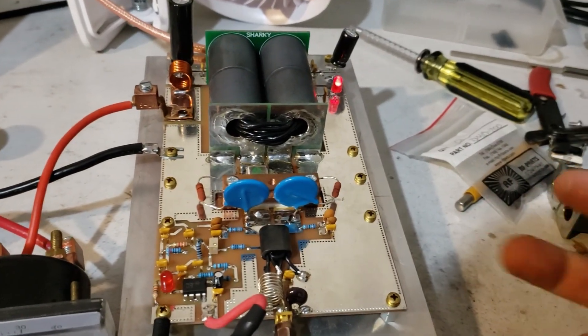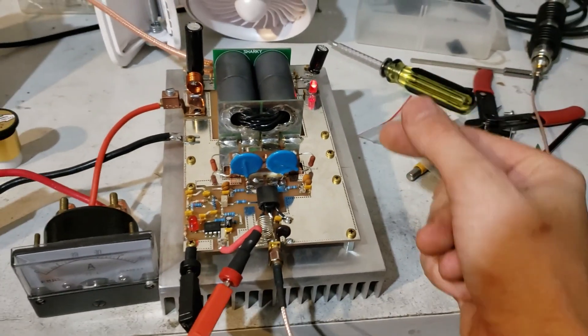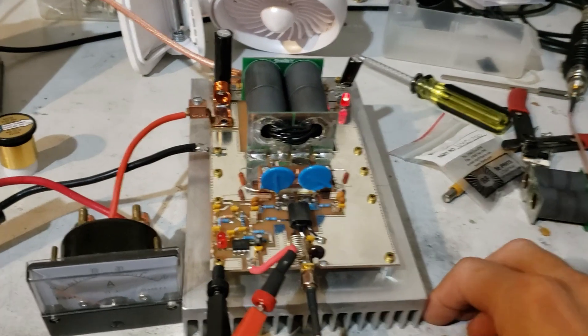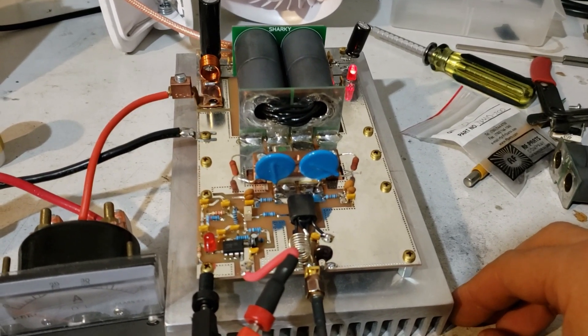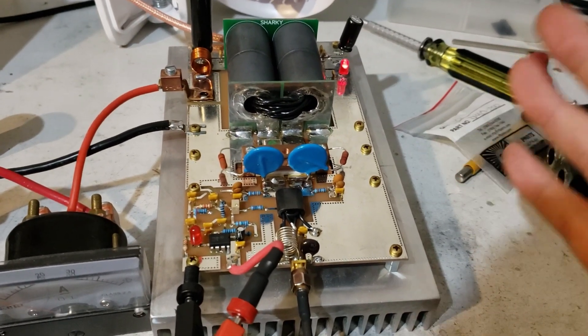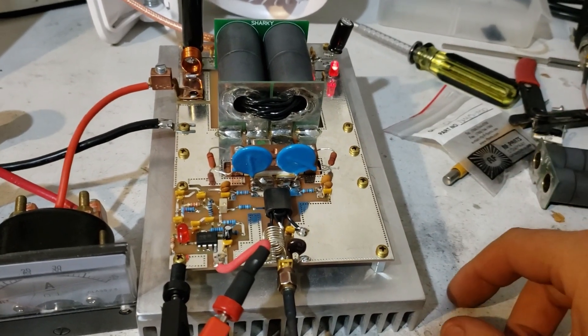I plugged the chip in there, started ramping it up and playing with it, and all of a sudden it just caught an oscillation, drew too much current, and pop — pop goes the weasel. So I got a little discouraged after that and decided just to play with some other projects. This is expensive, man — I can't afford to just sit here and pop these things all day.